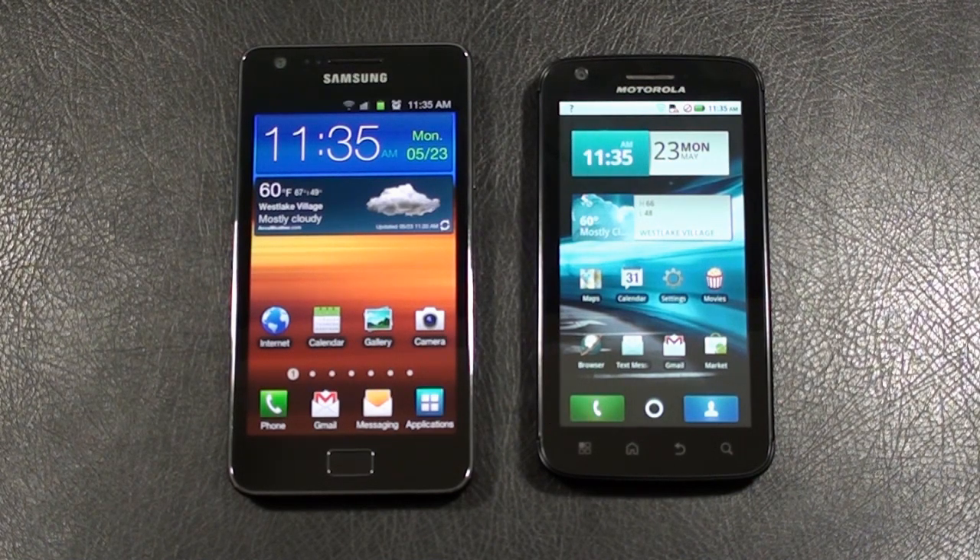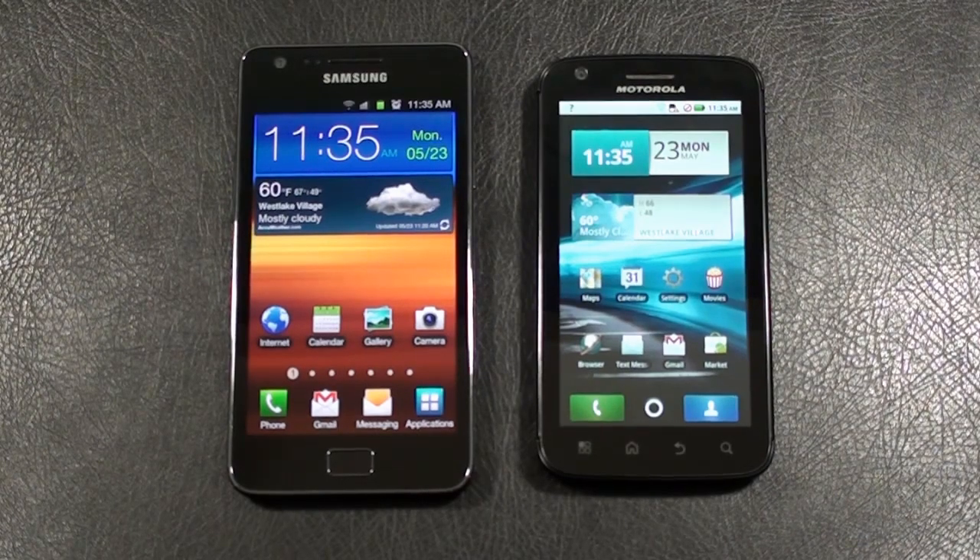Hey everybody, it's Craig with SmartphoneMV. Got a great face-off for you today doing a couple of heavy-hitting dual-core processing monster smartphones — the Samsung Galaxy S2 versus the Motorola Atrix 4G. Don't forget to stop by SmartphoneMV.com, check out the winner of today's face-off along with the written review, and also have some video and photos posted from both of today's contestants. Alright, let's kick this thing off.